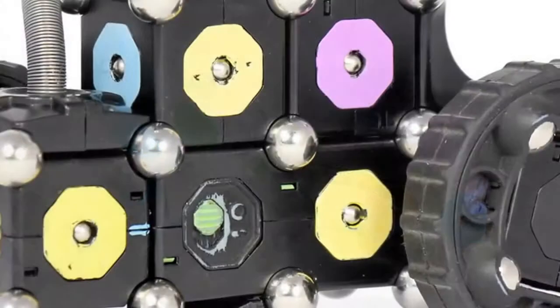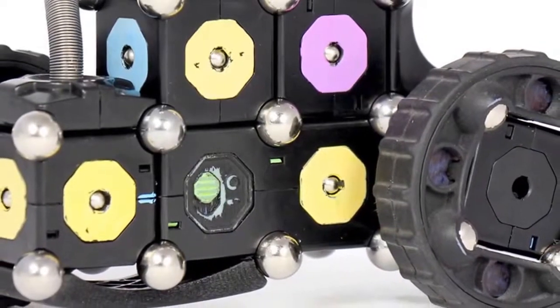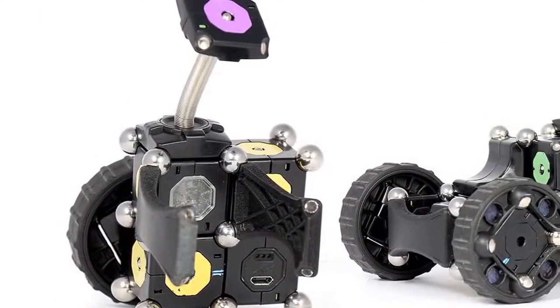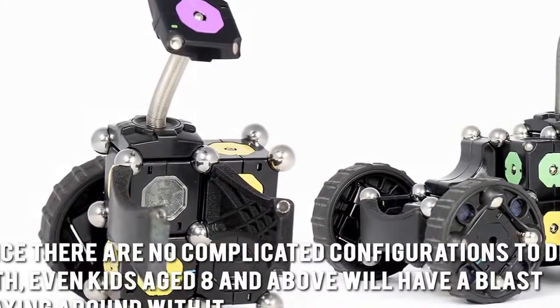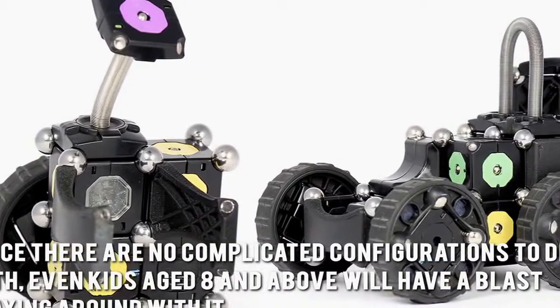Now let's have a look at some of the main aspects. Putting the set of electronic cubes together is very easy since it's color-coded and does not involve any wires. Since there are no complicated configurations to deal with, even kids aged 8 and above will have a blast playing around with it.